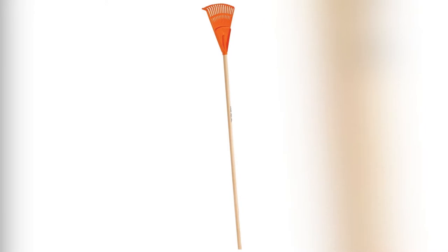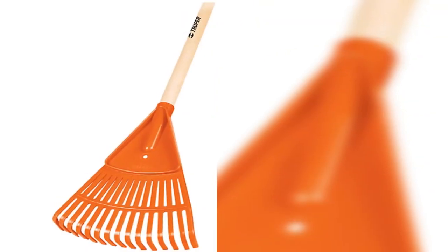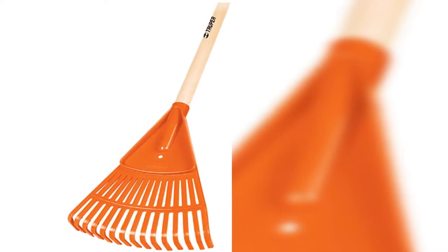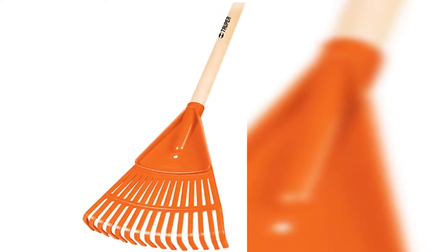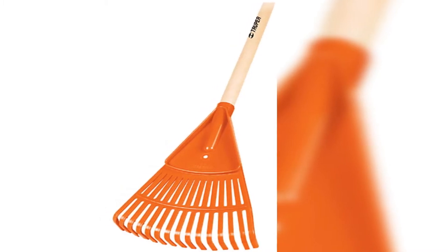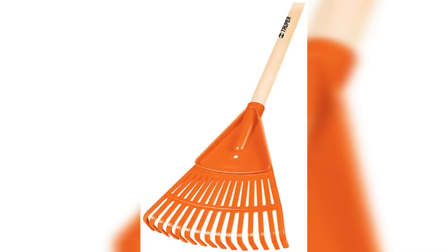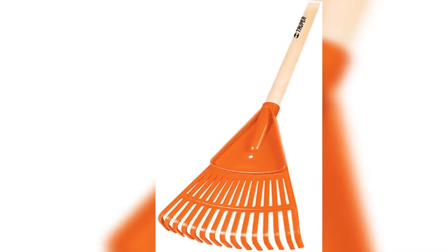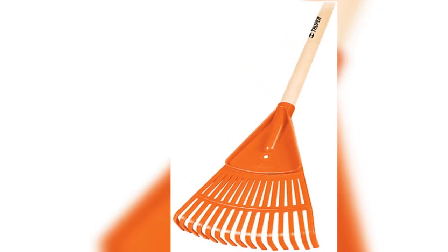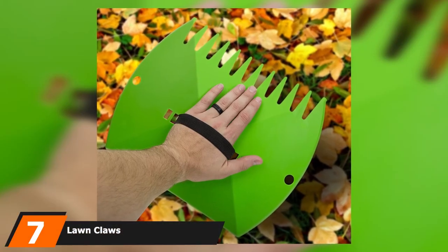Trooper's aim is to bring customers a wide range of high-quality products with the best quality-to-price ratio on the market. We featured Trooper's garden shrub rake as it's a best seller on Amazon with superior strength and durability. The handle is made from North American ash with a lacquered finish for added support, and the 8-inch wide head allows for quick and easy cleanup.